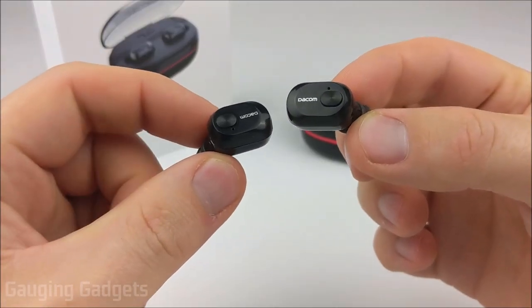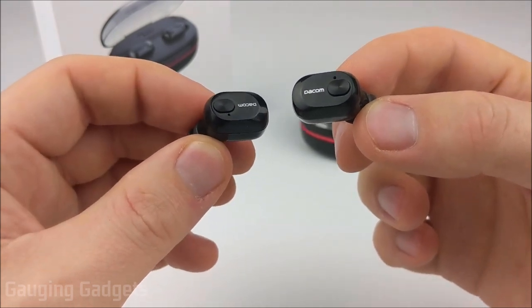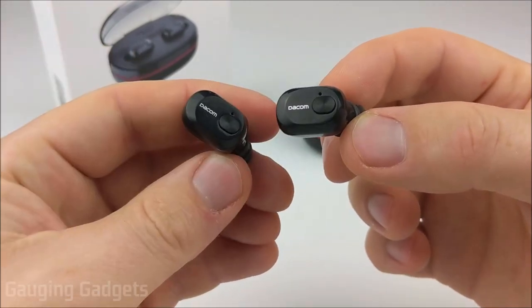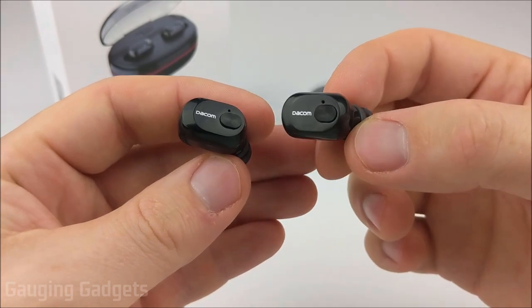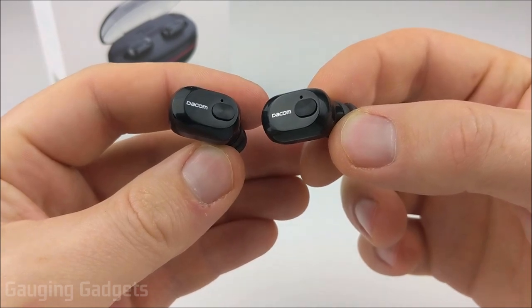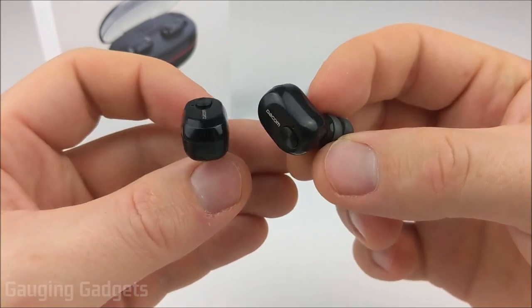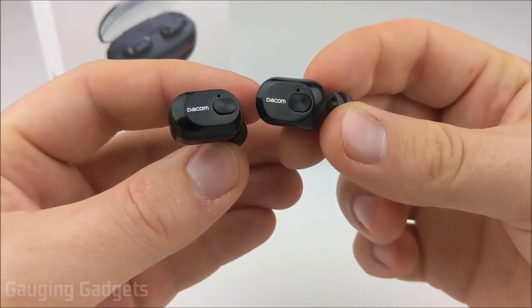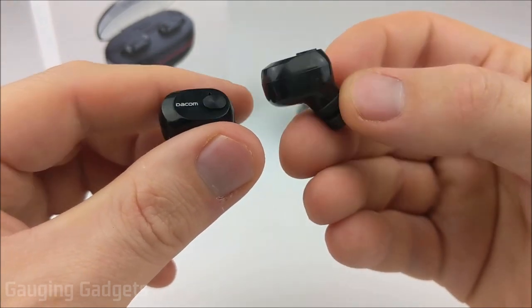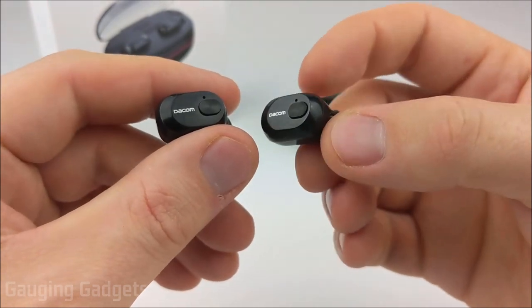After having had some time to test out the Deacom K6H Pros, I have to say overall they're not that bad. From an audio quality standpoint, the bass is very lacking, so you don't get much bass through the headphones, but the highs and the mids come through very clear and crisp with no tinniness at all. They also get very loud and the audio is clear, so it does sound pretty good, but there's going to be a lack of bass — it's almost as if there's almost no bass at all, which is somewhat expected from tiny earbuds like this, but I would expect a little bit more. When it comes to listening to YouTube on your computer or cell phone, there's no issues with audio syncing, so you're not going to have any Bluetooth delay issues.